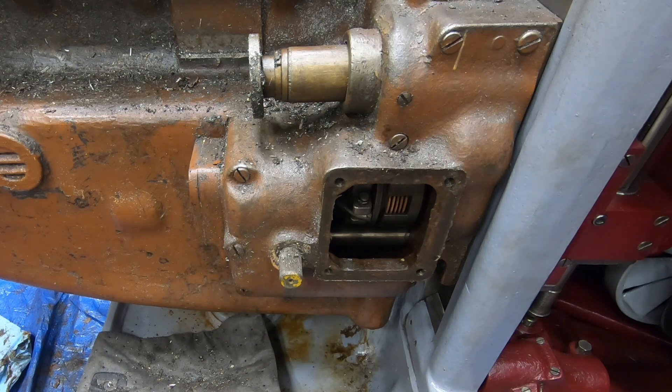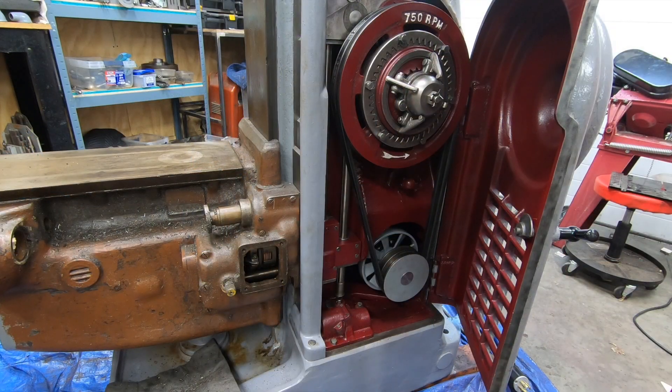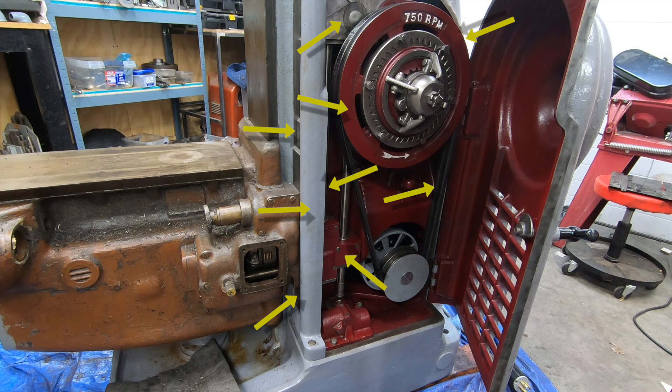That's about as far as I'm going to go with the disassembly of the mill. I would have liked to have removed this power feed bracket but to do so is a little more complicated and requires me to start undoing stuff I've already completed. I would have to remove the drive belts, the pulley, the pulley bracket, the power feed takeoff bracket, the long coolant pipe, the coolant pipe cover, the chip guards, the cover for the power feed takeoff bracket — and then that would finally give me access to remove that power feed bracket. I think I'll pass. It's going to get a paint job but that's about it.